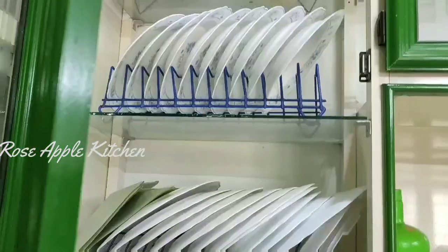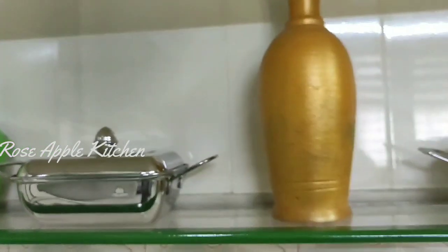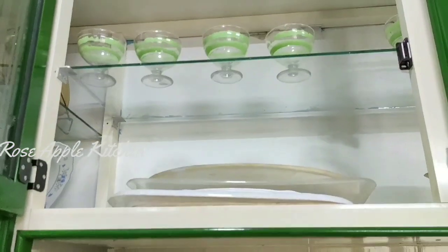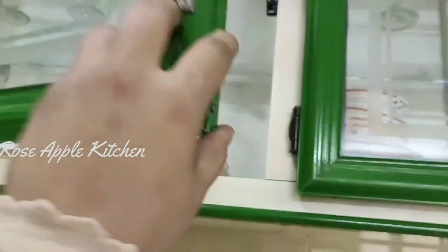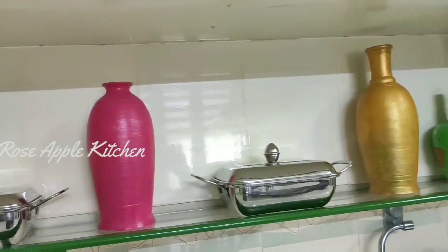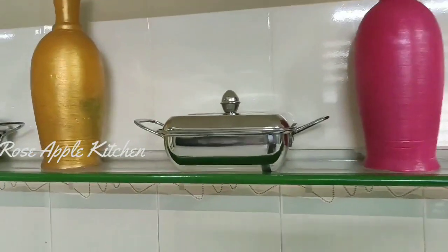There are plates on the sides. Now I have a glass. I have a glass of ice cream. I put the bowls on top of the bowl.